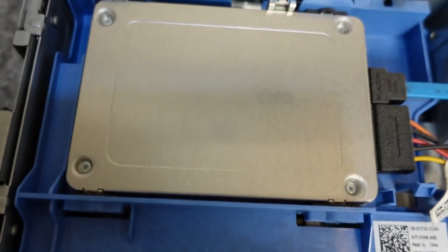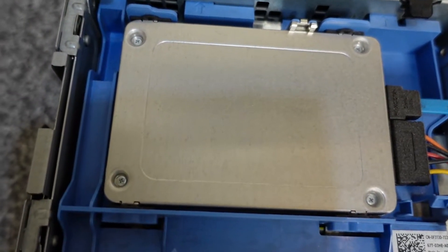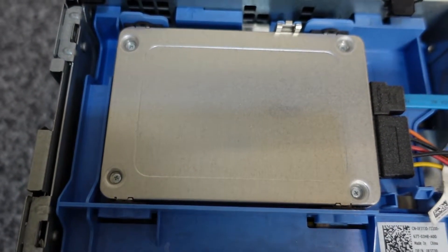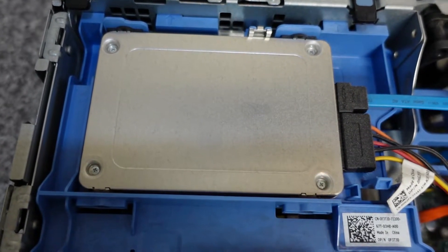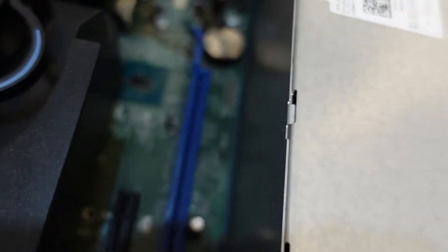On the top here we've got our 128 gig SATA SSD. What we're going to do is replace that with a 256 gig drive. We're also going to take the fans out, take this apart and give it a good clean out.